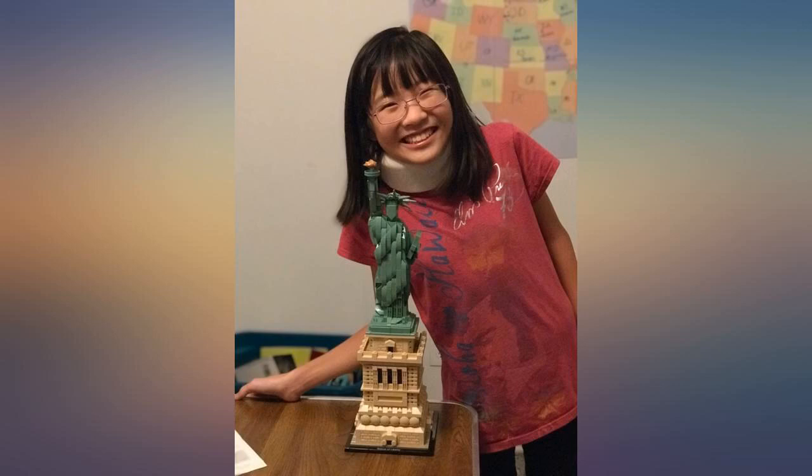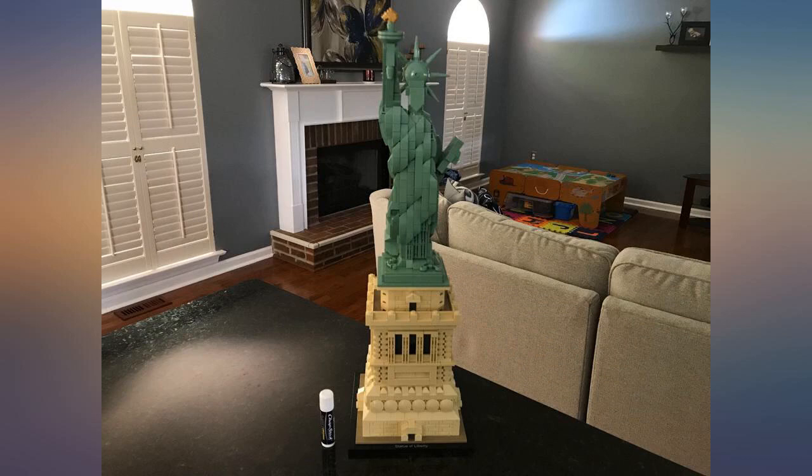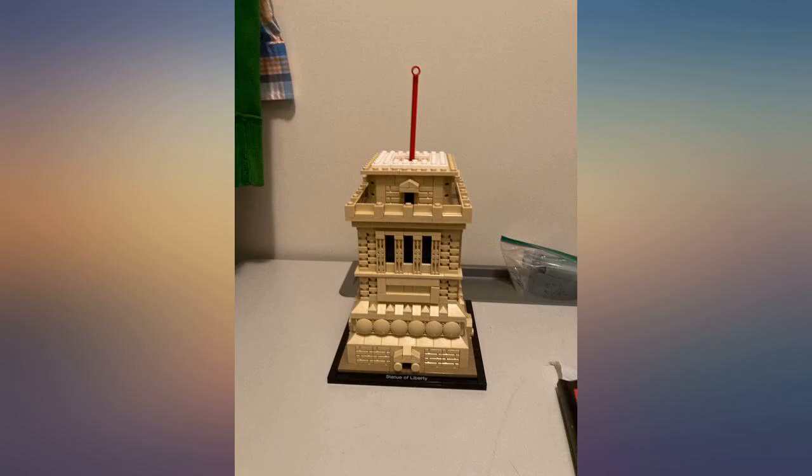This is an absolutely beautiful architecture set. Some other builders have stated that they don't like that there isn't more detail in the face. I agree that it could look better, but I don't feel it detracts from the simple beauty of this set. I really enjoyed this one.